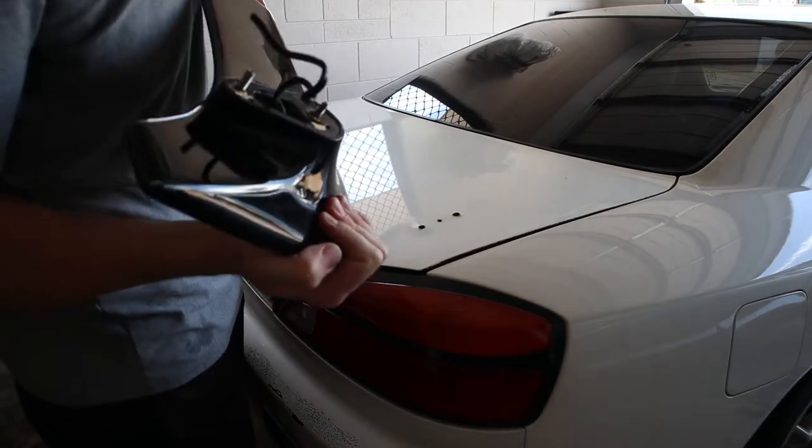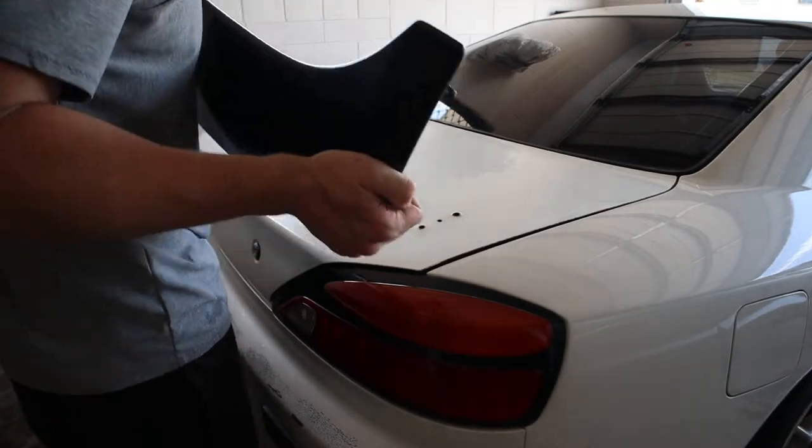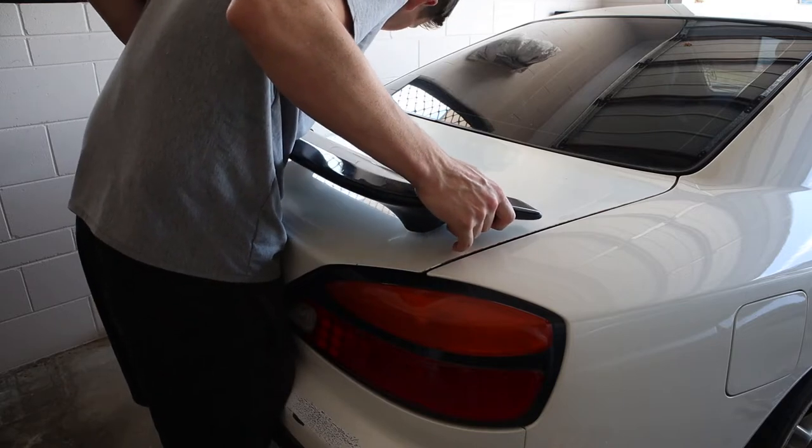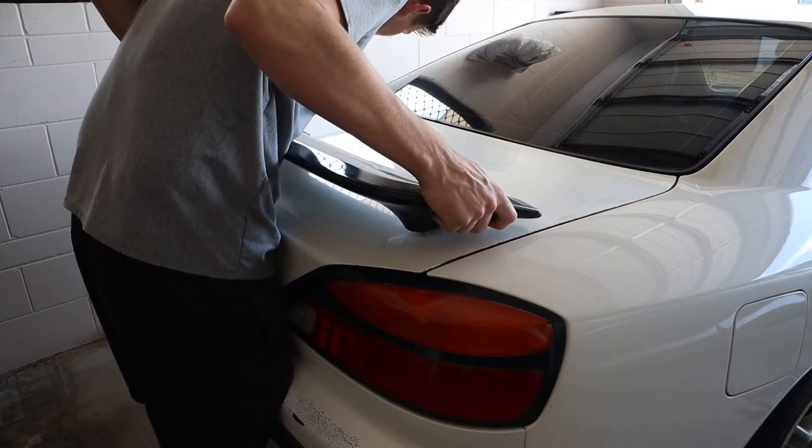Now before you freak out, this boot is going to get painted, so don't freak out. I'm looking at where to drill it exactly. I'm pretty sure it's in this little hole here — you can just see that tiny little dot there. I think that's it. Before I just drill from the top down, you can sort of see the outline of where the spoiler used to sit.